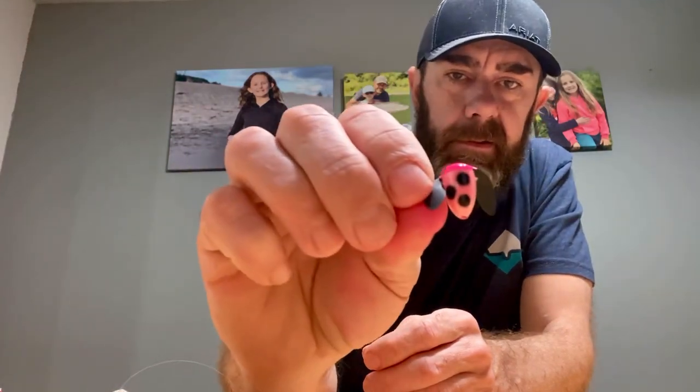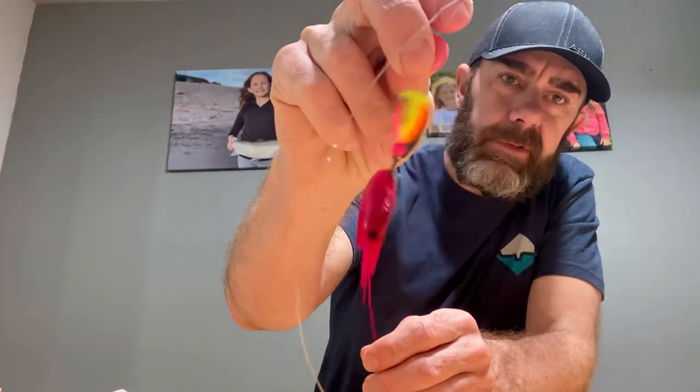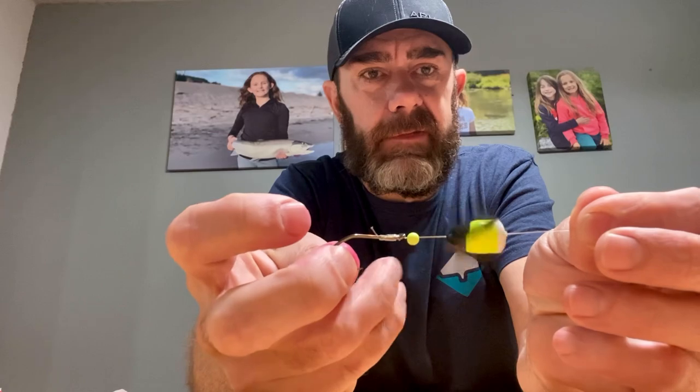Some of my favorite spin glow colors: silver/orange top with black wings; pink with black dots and black wings — I love that color; sunrise color with pink, chartreuse, orange, and black; and then one of my favorites for spring chinook — black, chartreuse, white with black wings. That is a deadly spring chinook color, and get ready, those fish are going to be showing up here real soon.